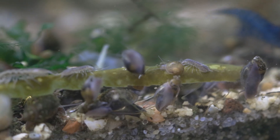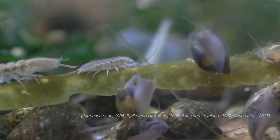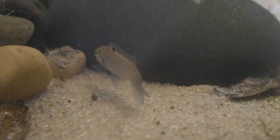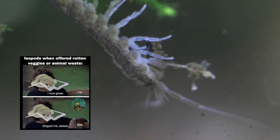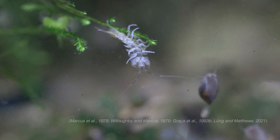They're detritivores, which means they are scavengers — they help break down leaves and wood. They're considered a keystone species in nature; that distinction represents their importance not only to the food web but to the environmental health of the waterways they occupy. They're an important natural food source for fish and an important part of breaking down things into usable nutrients, preventing the buildup of waste and rotting materials.